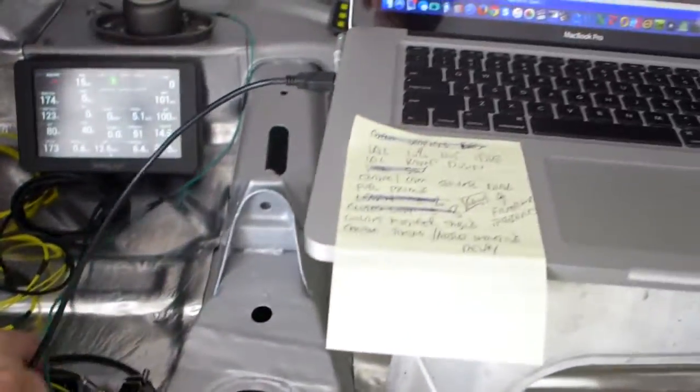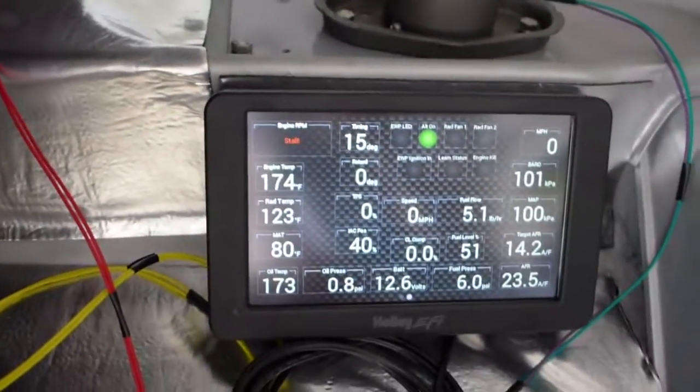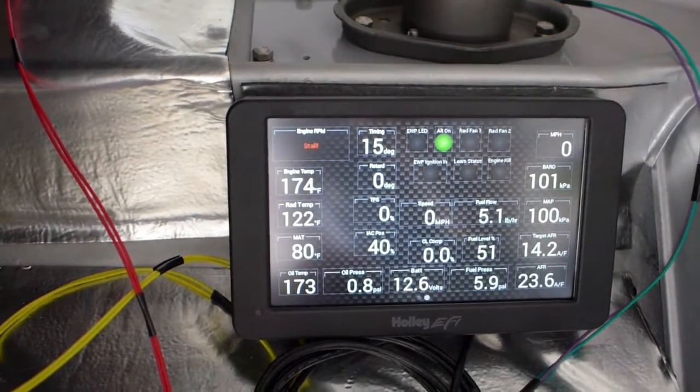We're on with ignition. I just have to hit the button and you will see this thing come to life. Let's just see — a little better angle — and I'll hit the start button.